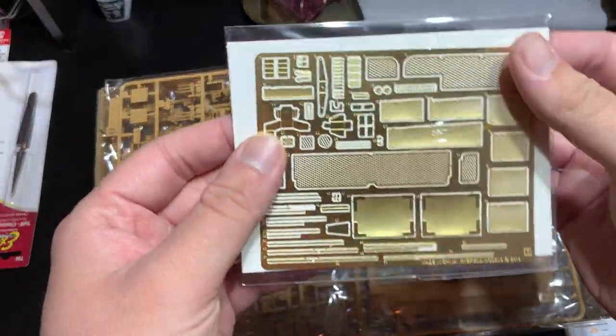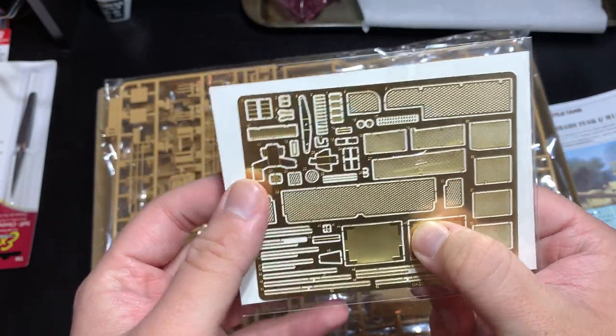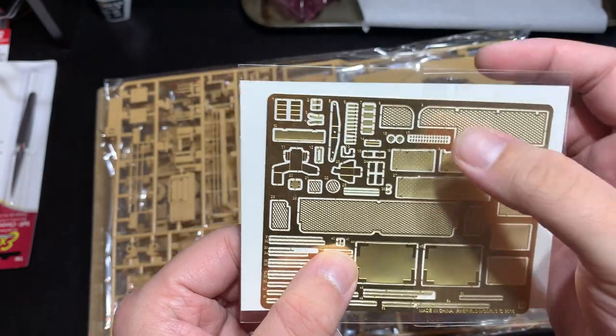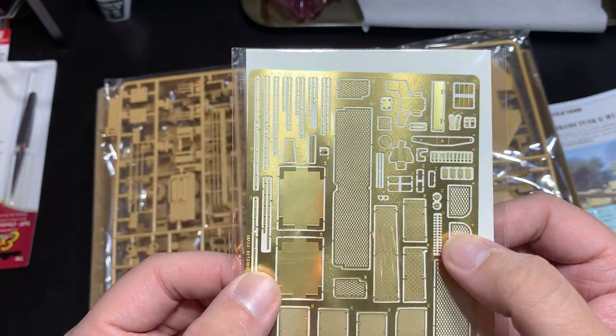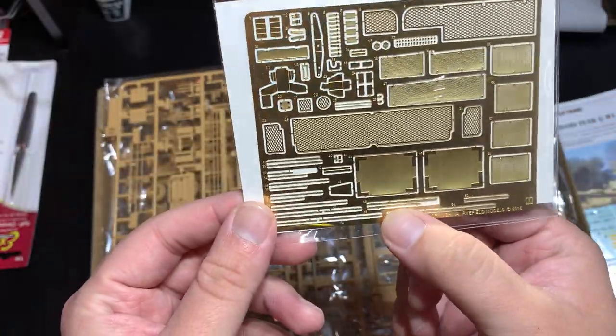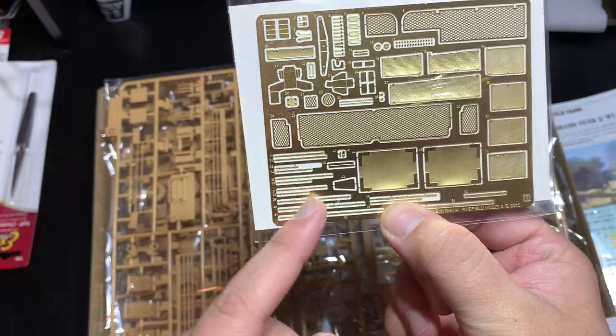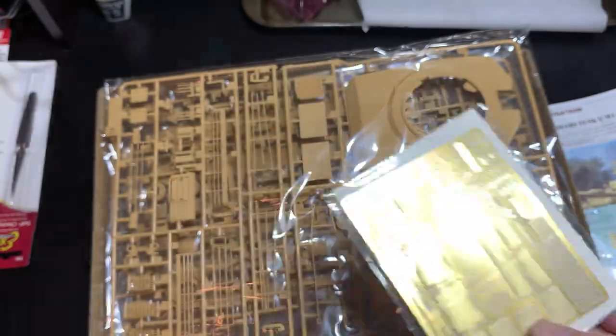The photo-etched fret covers not only basic engine grills, but the armor plates on the front of the turrets, mounts for the machine guns, tie-downs, and sight apertures — it gives you pretty much everything you need. The braces for said grills, all the braces that tie the grills down into the tank. Just a really nicely detailed sheet of photo-etched metal.